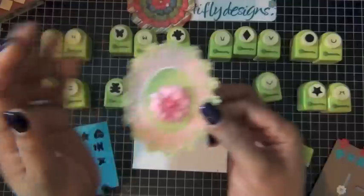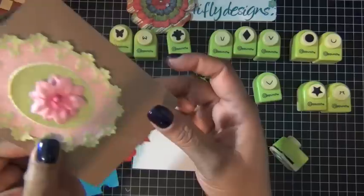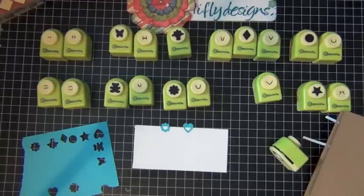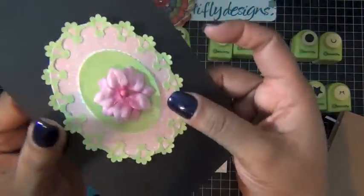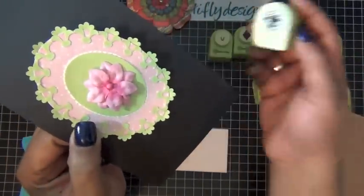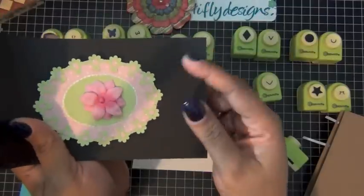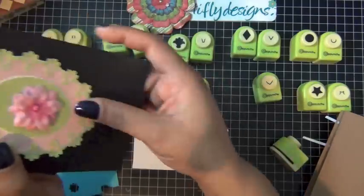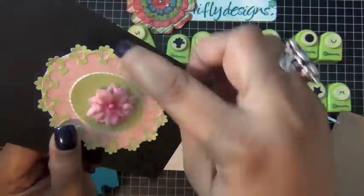This oval shape was actually created to use on a card. You can see I used the flower bouquet set — I punched a number of the flower bouquet images and clipped them all around the shape like so. Isn't that pretty? When doing an oval shape like this, I punch top, bottom, side, side to make sure everything is centered perfectly. One, two, three, four — all centered.